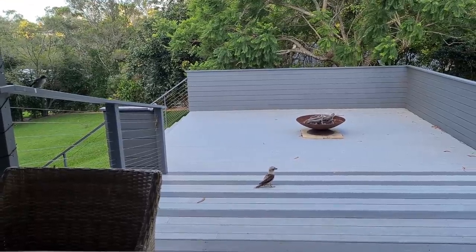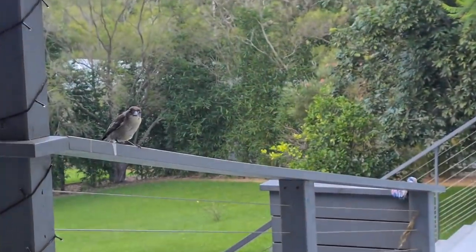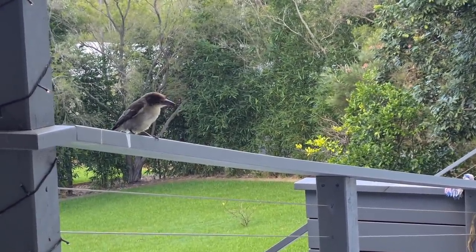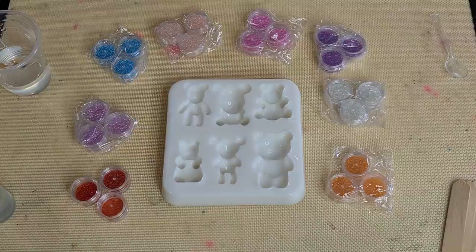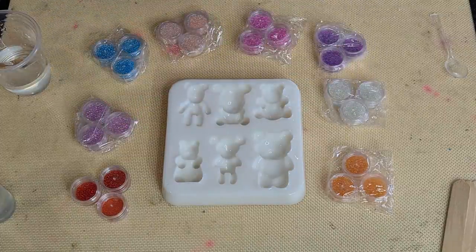I'll have to go in and get some more. Oh, you're a young one, aren't you? See, this one's more brown - it's a young bird. I'll have to go and get some more food. G'day guys, welcome back.